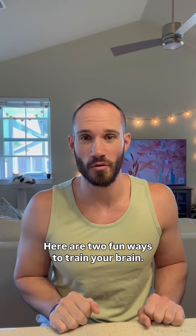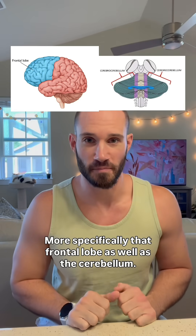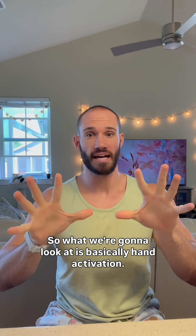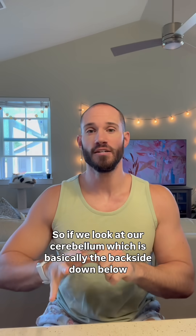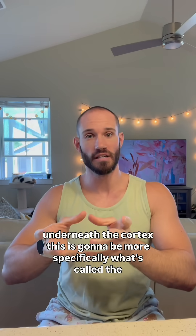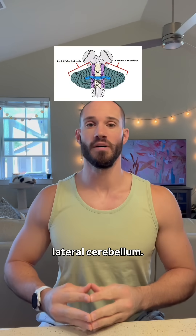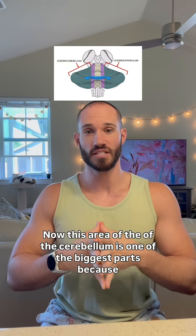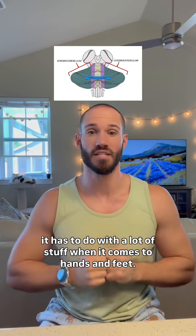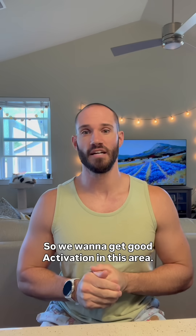Here are two fun ways to train your brain, more specifically the frontal lobe as well as the cerebellum. What we're going to look at is basically hand activation. If we look at our cerebellum, which is basically the backside down below underneath the cortex, this is going to be more specifically what's called the lateral cerebellum. This area of the cerebellum is one of the biggest parts because it has to do with a lot of stuff when it comes to hands and feet, so we want to get good activation in this area.